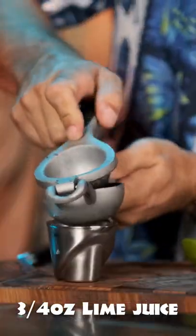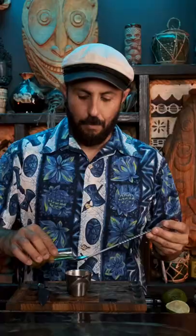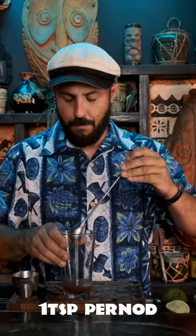Three-quarters of an ounce of lime juice, half an ounce of grenadine, one teaspoon of pernod, and one and a half ounces of light rum.